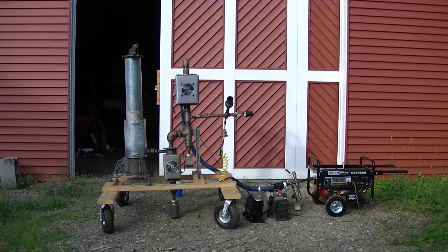Hey Woodgassers, I want to show you an off-grid startup of the gas station light. I tried to start it a minute ago and I found out I ran out of fuel. Funny how they don't like running that way.